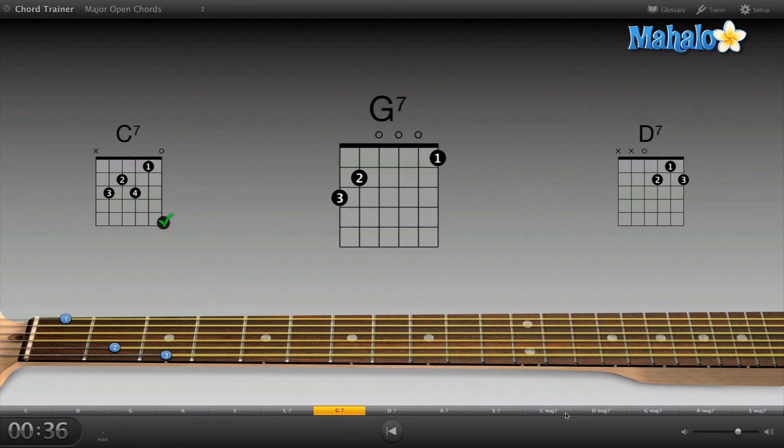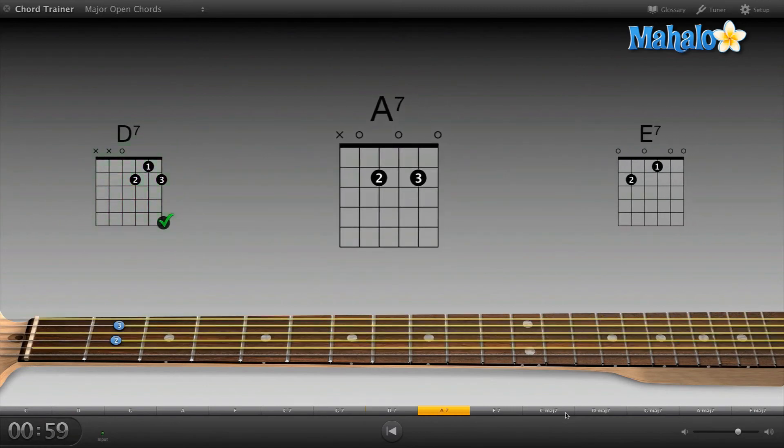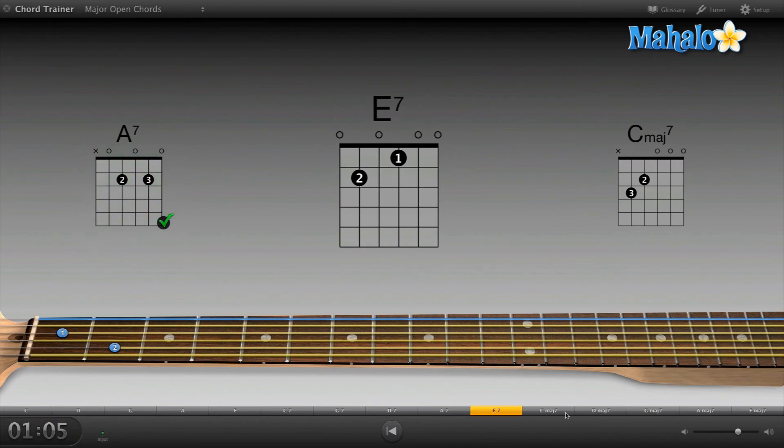G7 — like a G chord but one more. D7 — I love D7, that's a good chord. Come on GarageBand, I got that one right. Let's try that one more time. There we go. A7 — that one's pretty easy. E7 — I love E7.